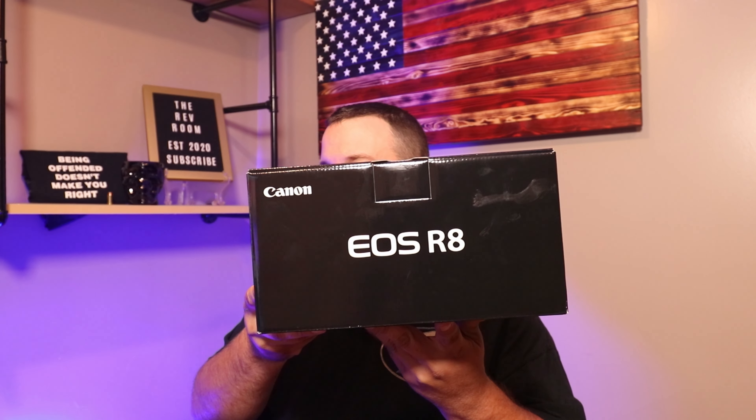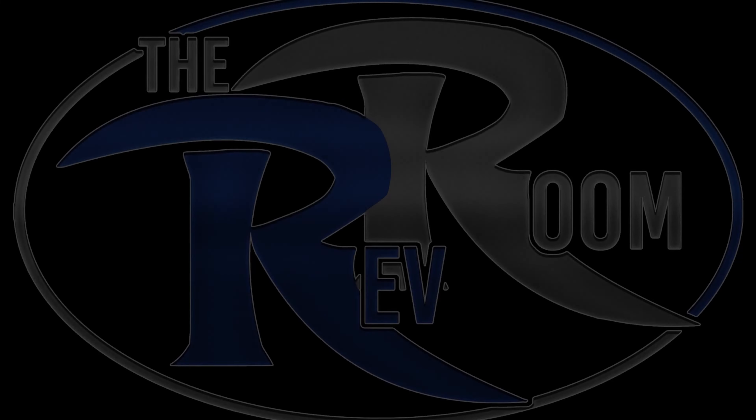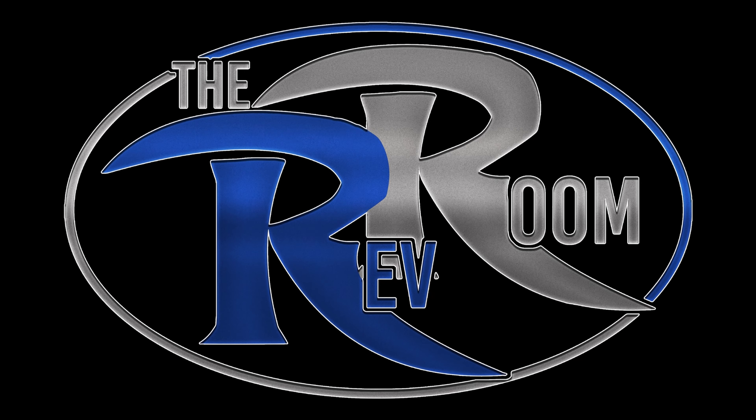What's going on RevRoom — today is the day, finally. No more 1080 for this guy. I obviously ordered the new Canon EOS R8, super excited, opening up the box with you guys.